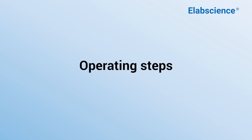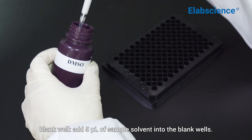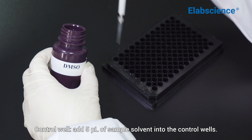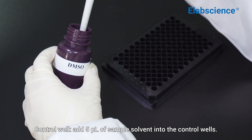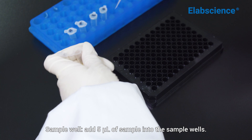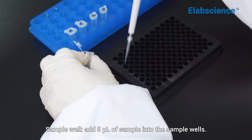Operating steps. Blank well: add 5 microliters of sample solvent into the blank wells. Control well: add 5 microliters of sample solvent into the control wells. Sample well: add 5 microliters of sample into the sample wells.